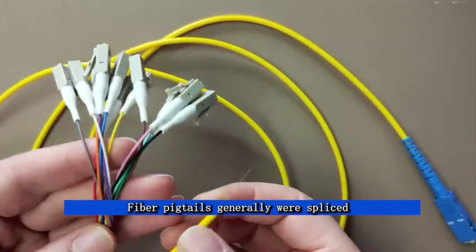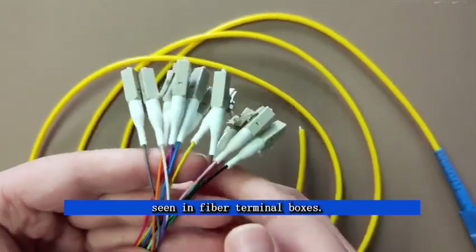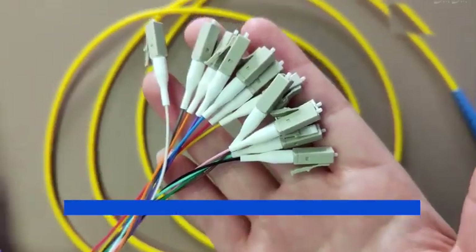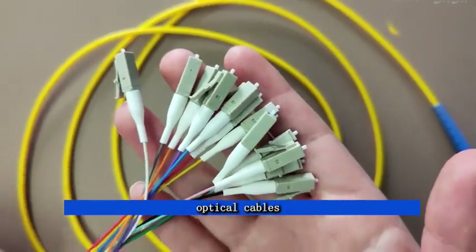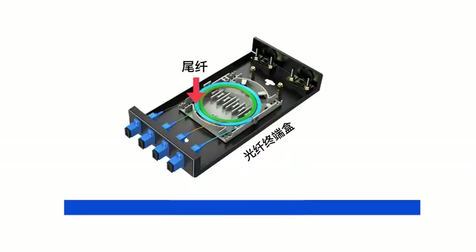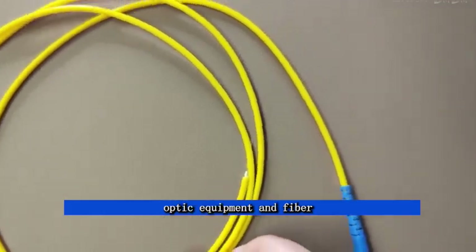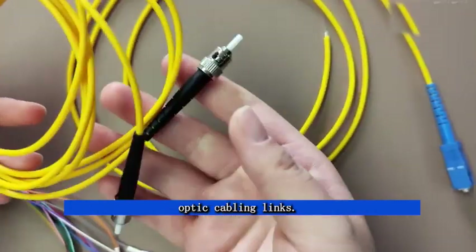Fiber pigtails are generally spliced with other optical cables, and are often seen in fiber terminal boxes. They are used to connect optical cables and optical transceivers, couplers, and patch cords. A fiber patch cord is used to directly connect fiber optic equipment and fiber optic cabling links.